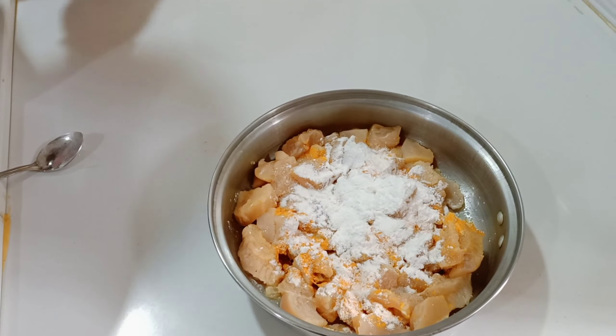Then we add garlic paste — you can add a good amount for taste. Then we add a little oil, then we add food color, this is optional, you can add it or not. Then we mix it all with salt and mix the ingredients well.